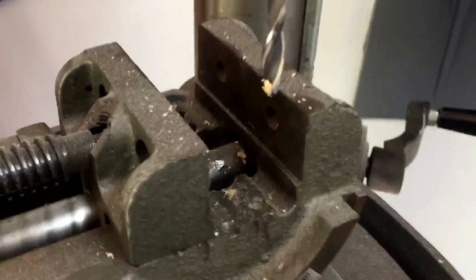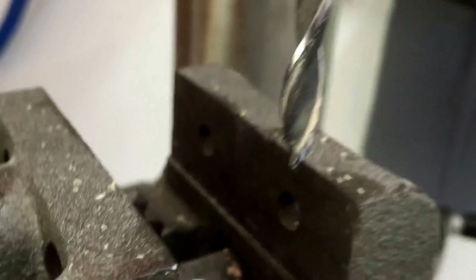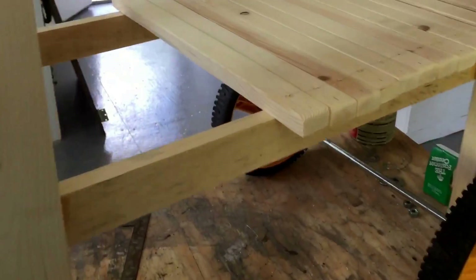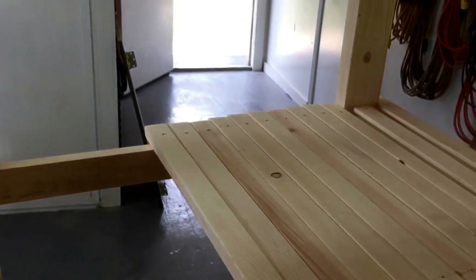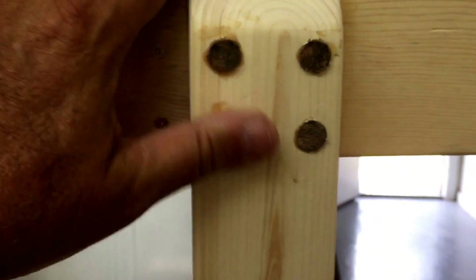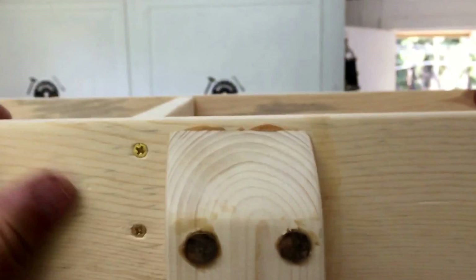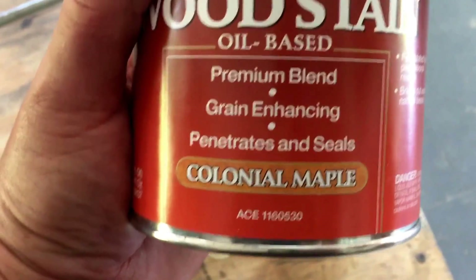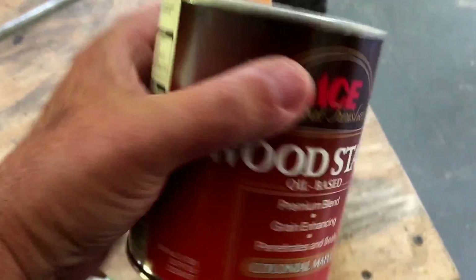So I am countersinking these holes by about an eighth of an inch, using — I forget what kind of drill bit that's called, it's for just what I'm doing. Then I'm gonna screw these down — screw it and glue it — hit this with the sander one more time, knock off the glue wherever there's any, and then I'm gonna start staining. The color I'm gonna use is Colonial Maple. Alrighty, back to work.